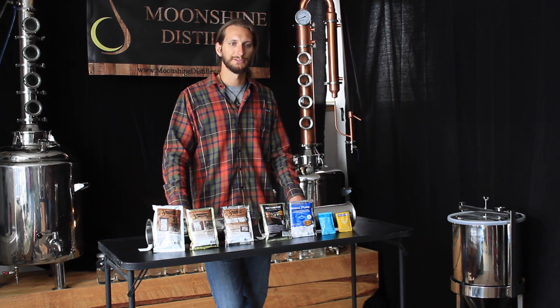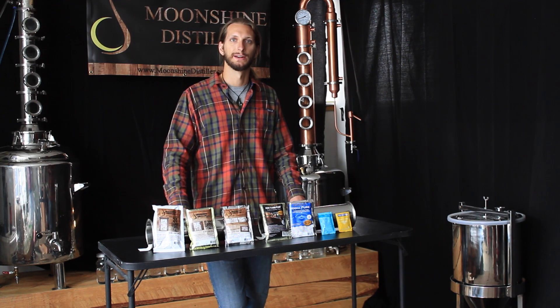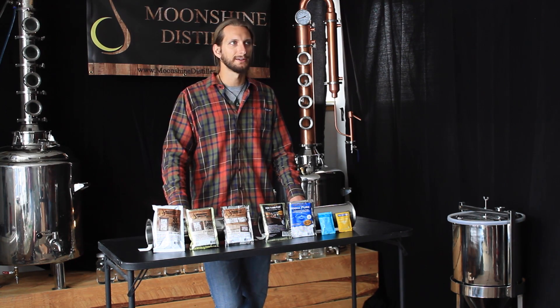Hopefully that helps explain the differences between all these yeasts and makes the confusing mess a little bit easier to understand. If you have any more questions, as always, please feel free to contact us at moonshinedistiller.com and we're happy to help you in any way that we can. Thanks again for tuning in and we'll see you next time.